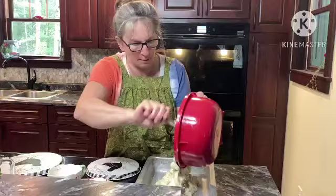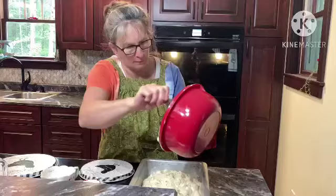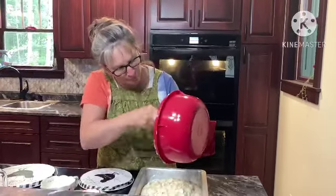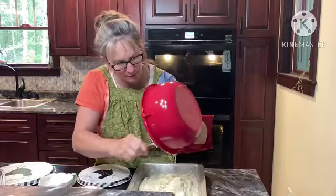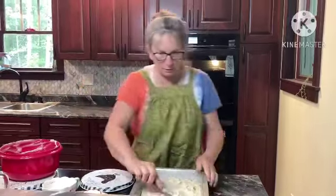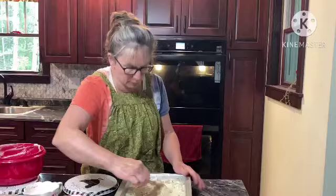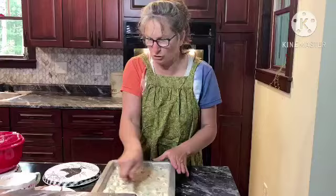We are going to dump this into our 9-by-13 pan. Well, that's a lot. I've never made this before, so we're going to find out. But it's rhubarb — how bad can it be, right? Looks like it's going to be overkill on that 9-by-13 pan, though. If it gets big, that is going to be huge. Could have put it into a sheet pan — maybe next time I will do a sheet pan. We'll see how much it raises up; if it raises high, next time I will do a sheet pan.